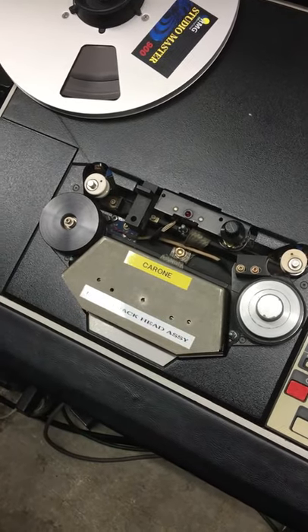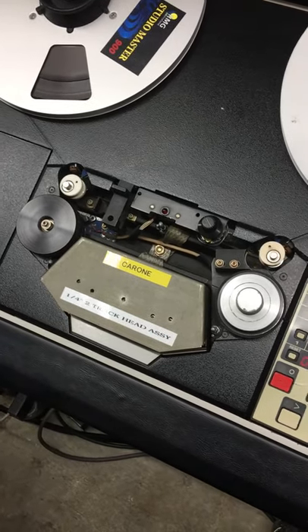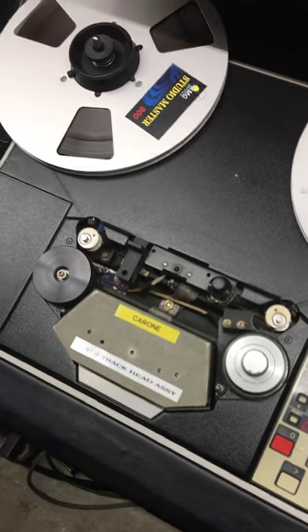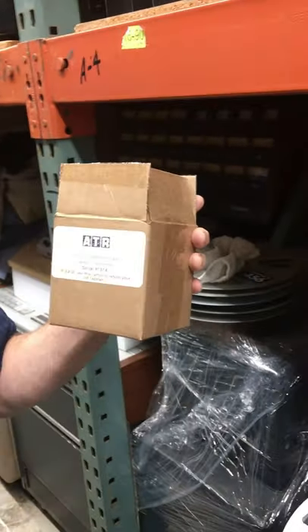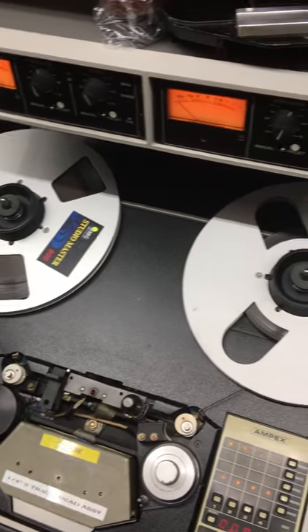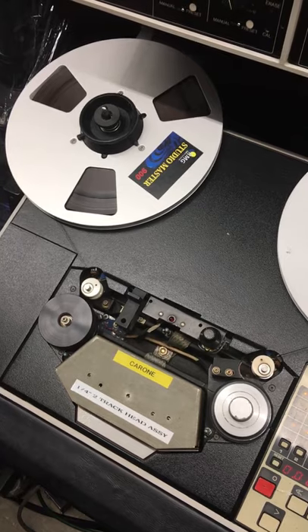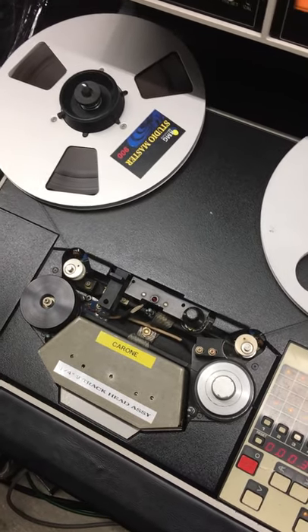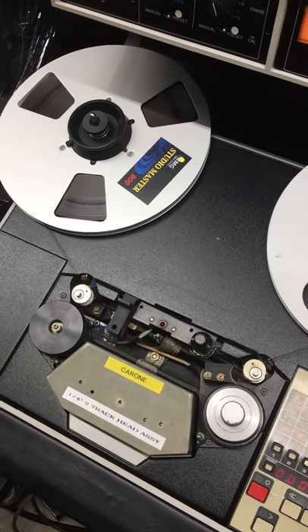What do they use to splice it together? It's very much like Scotch tape — it's called editing tape. That's almost antique now. There's still a couple of companies that provide it. There's a company back east called ATR Services Inc. in York, Pennsylvania. They still provide pretty much every single thing for this machine. Like if I get hit by a bus, you could send this thing back to them — they'll fix it, rebuild it, do whatever. If we ever need any parts, we can just buy them.